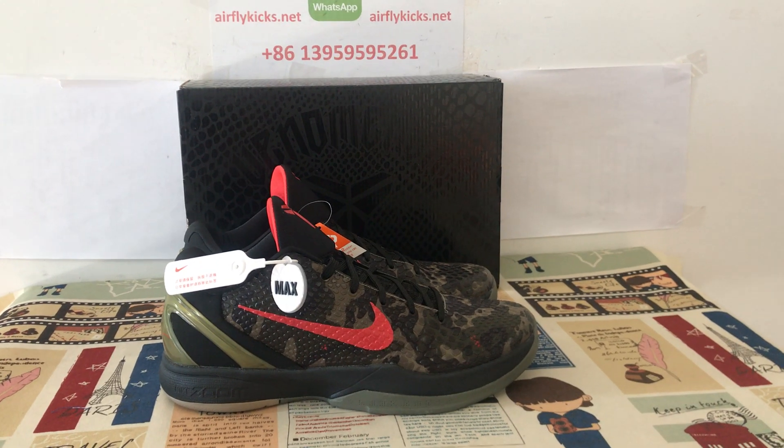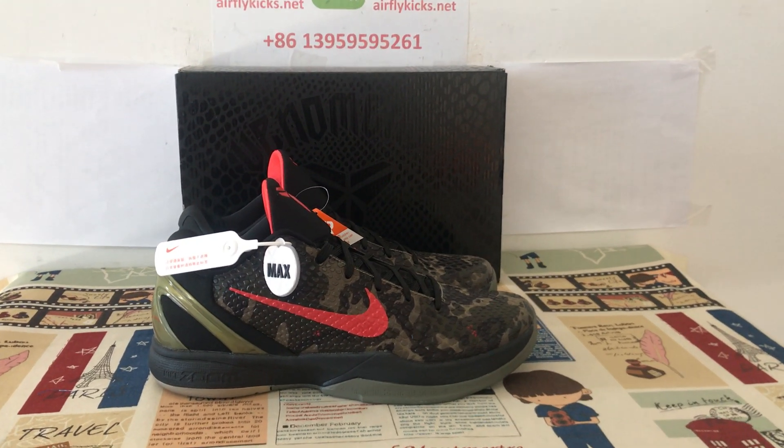Hello friends, today let me show you a new suit, a Kobe 6 Italian camo.